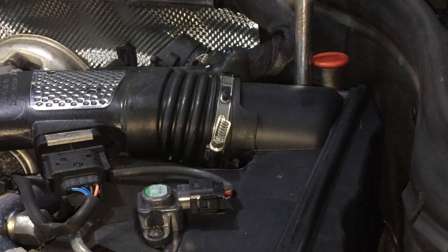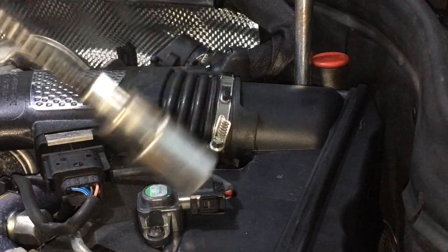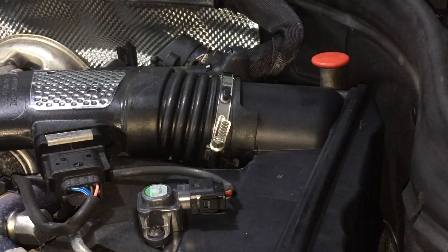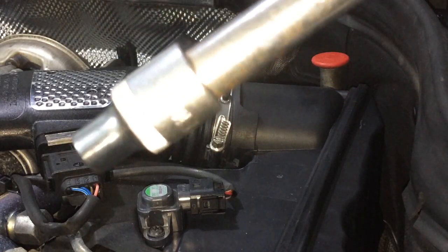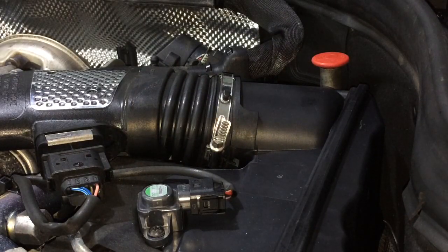You'll want to use a flat head screwdriver — it's not necessarily needed but comes in handy for screws where your hand can't normally reach. Over here I have an E10 socket; not very visible, but you get the point.